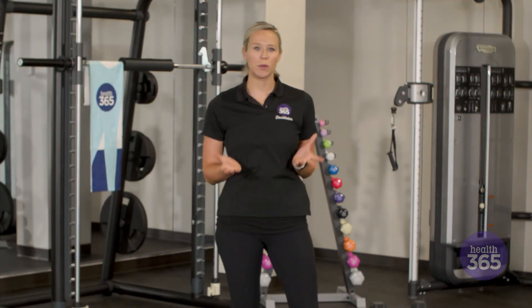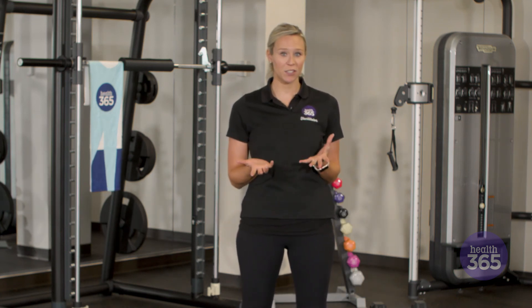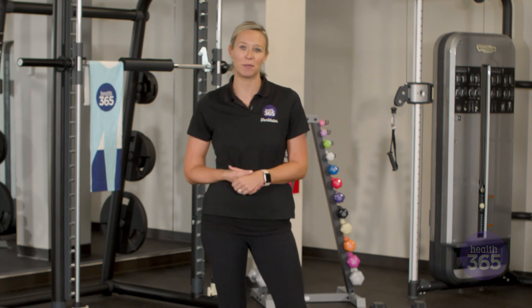Do that about 15 times. I recommend starting between 5 and 8 pounds to help you get used to the movement. Once you're used to the exercise you can progress from there. If you have any other questions about training, be sure to check out the link below.